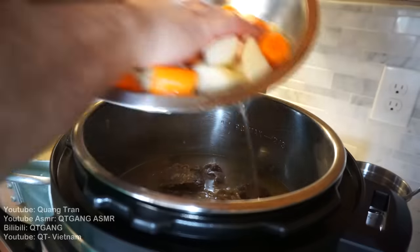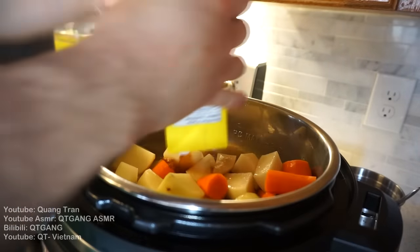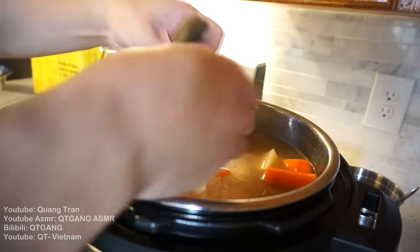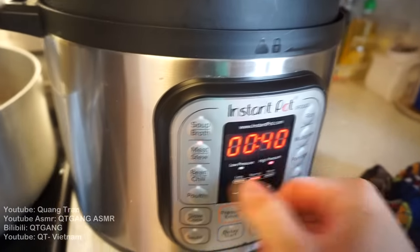I got two liters of water, four potatoes and four carrots going in, a liter of beef stock, and one package of Japanese instant curry blocks. I'm just gonna pop them in, throw in your lid, and we're gonna cook this for about 40 minutes.